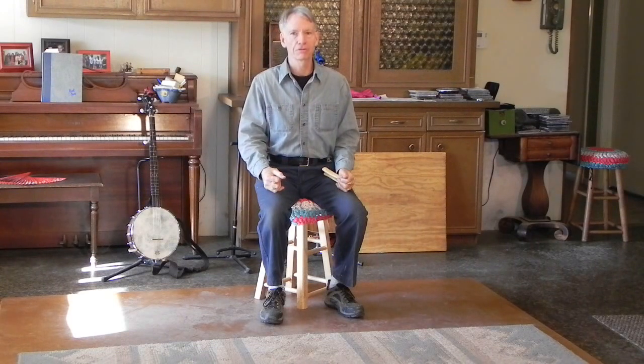Hello, I'm Steve Green and in this video I'd like to present basic bones playing technique in the traditional style that would particularly go with fiddle music, old time, 4-4, 2-4 time, polka, reels and that sort of music.